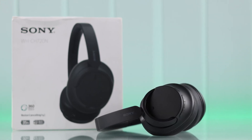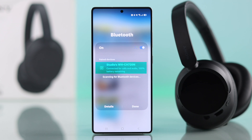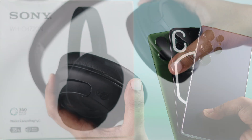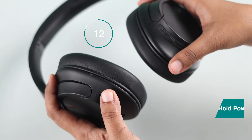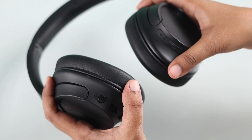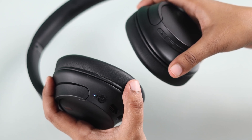If you want to connect your Sony WH-CX 720N to an Android phone like Samsung, Motorola, or Google Pixel, first put your headphones in pairing mode. Just press and hold the power button for a few seconds until the blue light starts blinking — that means it's ready to connect.